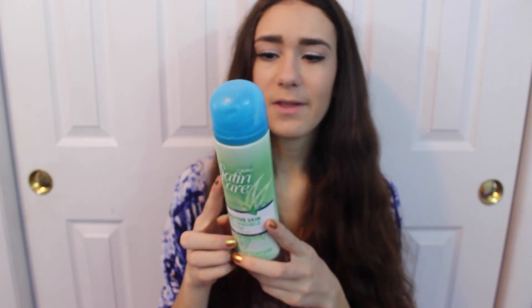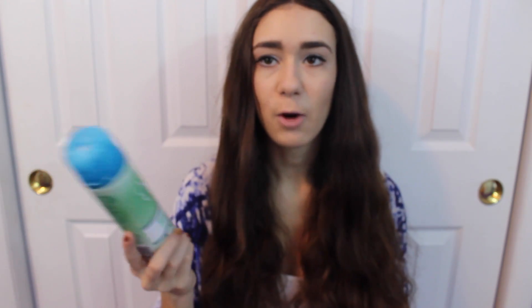Any kind of Batiste dry shampoo is really good. The next thing is this shave cream — the Gillette Satin Care Sensitive Skin Shave Gel with Aloe Vera. This is fine; I don't really think there's such a thing as a great shave cream — they all work and they all help you when you're shaving. I don't think I'm going to repurchase this only because I want to try the EOS ones that everyone talks about, but this is a fairly decent one if you want to try something new.